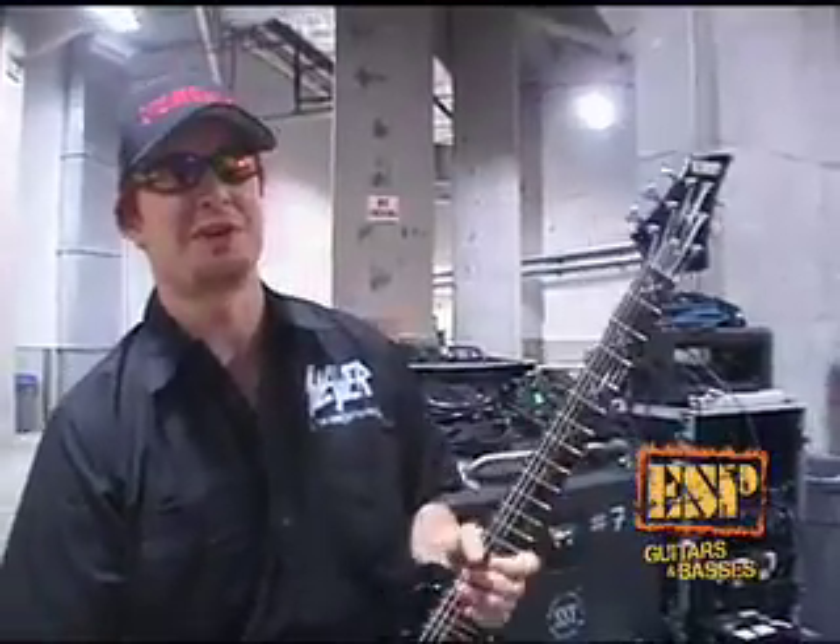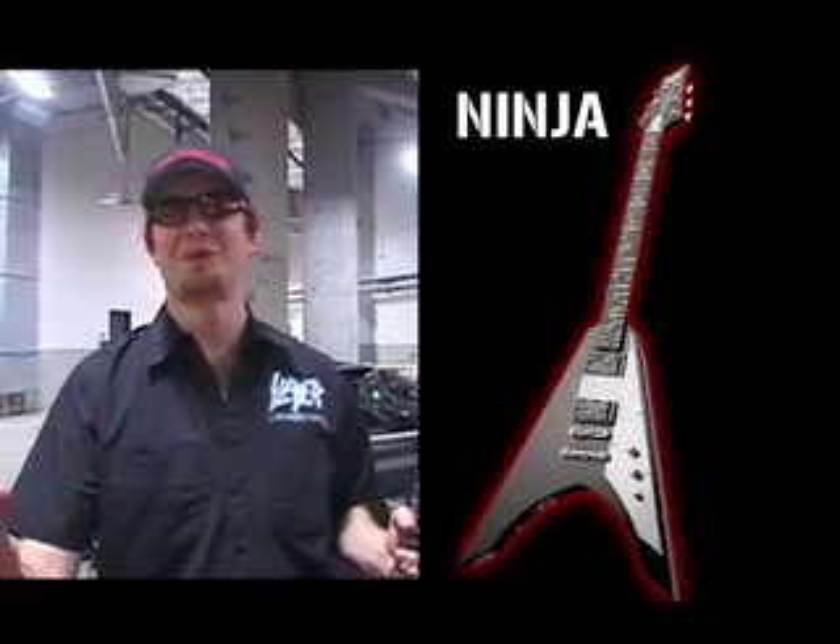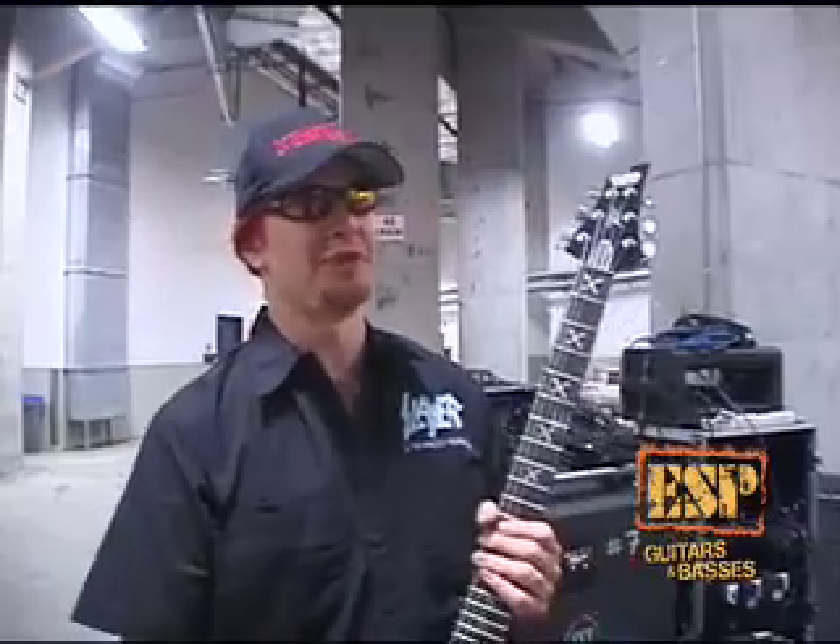It's pretty difficult just making your own signature guitar, actually, because there's so many details. And if somebody just gives you a blank piece of paper and says do whatever you want, that's different from just customizing and changing an already existing model.